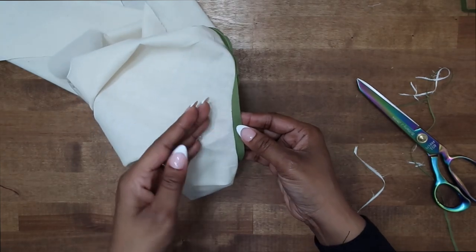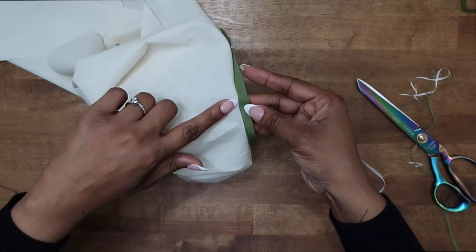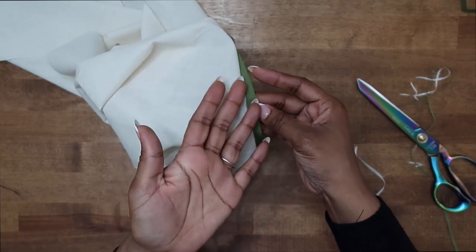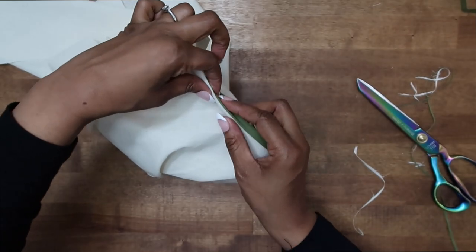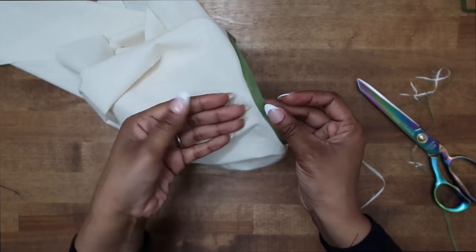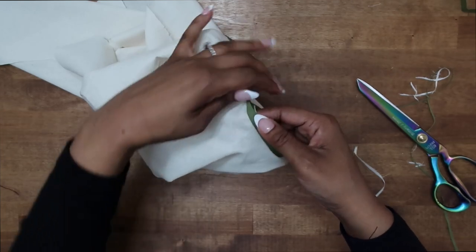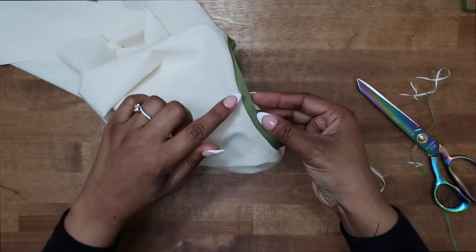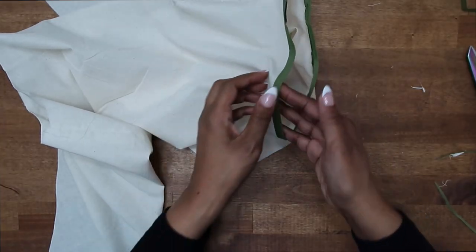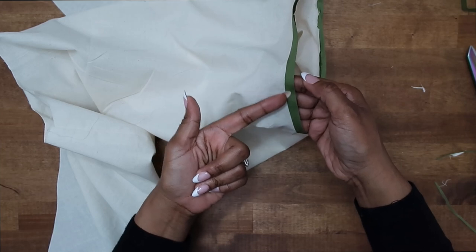We want to do some understitching. The understitching will help to keep everything to the inside of the garment. It's a stitch we stitch really close to the seam right here — you see it in facings and in linings as well as bias tape. It just helps to keep everything nice and clean on the inside of the garment. First, I'm going to press my bias tape out, making sure that I press the seam allowance out as well. Once we have it pressed out, then we can do our understitch. Everything is pressed out and the seam allowance is also pressed out here along the inside, so now we can go ahead and do our row of understitching.